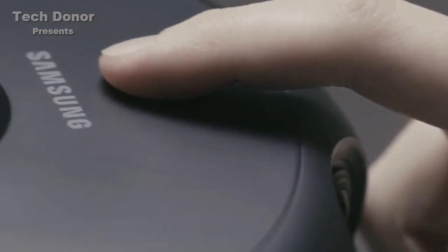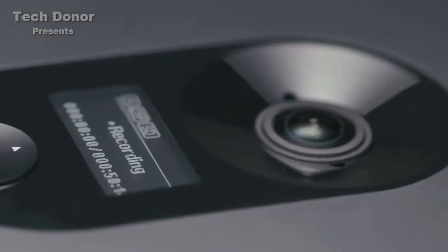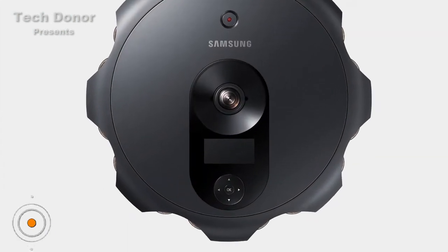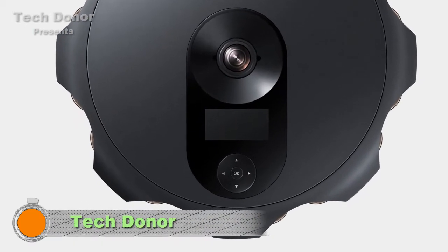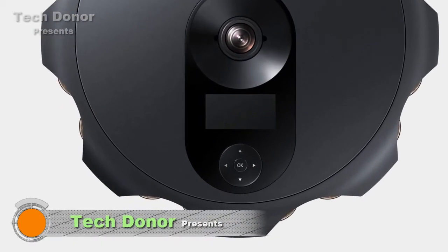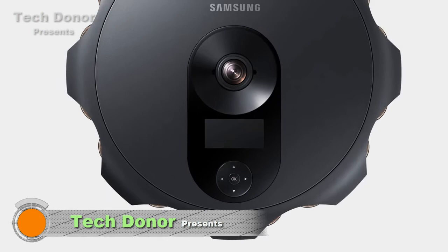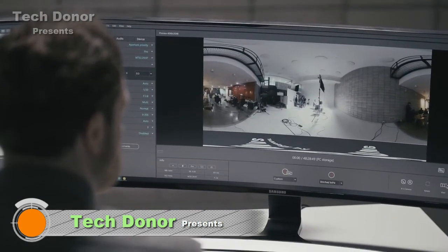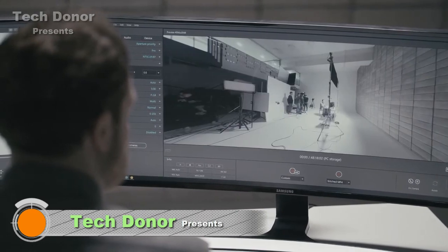Recording on the 360 Round begins with a simple press of a button. Real-time monitoring and control can be done on a PC or smartphone.